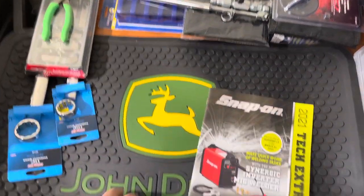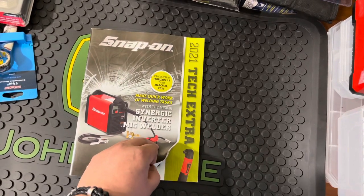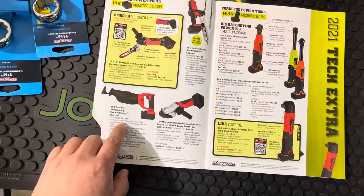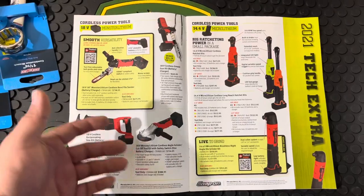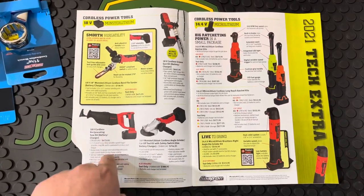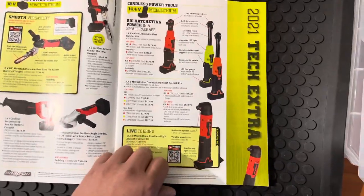I picked up some things I've been needing lately. I didn't get a chance to see my Snap-on guy, but he did drop off some things I ordered. I'm not going to do a separate video for this one — this is just their tech extra, some of their battery power tools. For me, I work mostly in agriculture, and I just don't believe in spending that amount of money on Snap-on power tools. If you're already into the 18V lineup, that's to each their own, but for me that's a little bit overkill. For almost that price, you can get a lot of good Milwaukee, DeWalt, Ridgid, Bosch, or Makita and get some really cool deals.